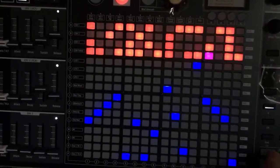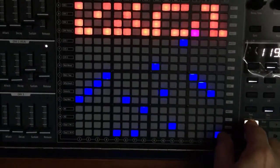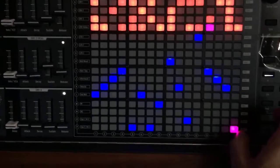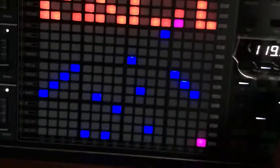You can also move every note you have played before a little higher or a little lower using the two buttons here. And that's how it sounds.